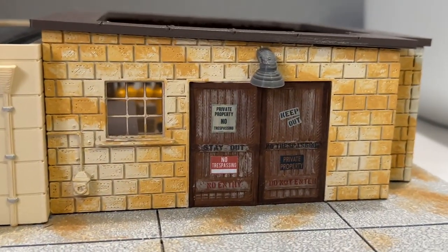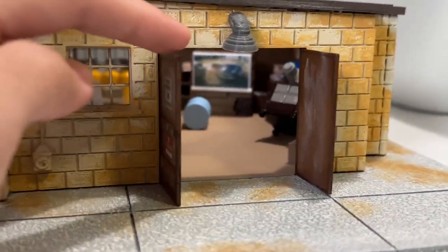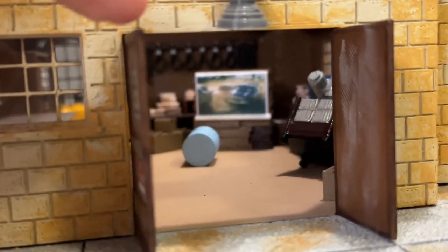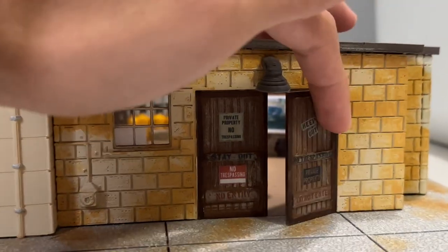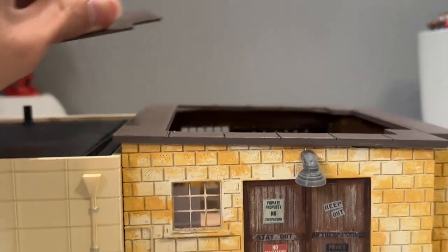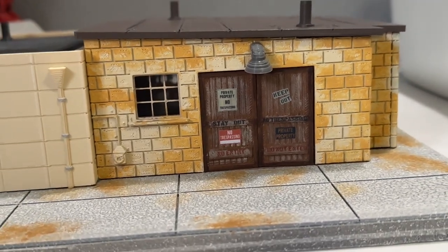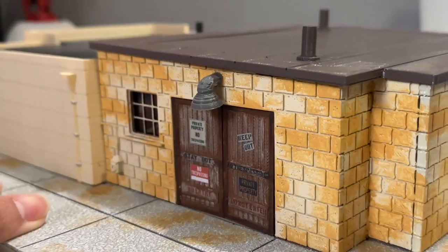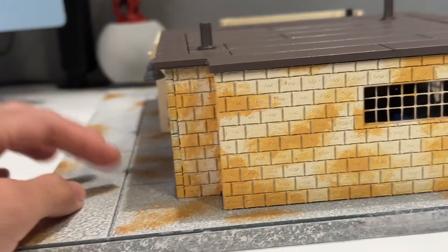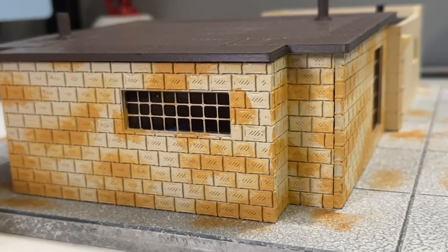I did buy this off the seller maddiecars95 - I believe that's how you pronounce his name on Instagram, so go check him out. His eBay store will be linked in the description. He went above and beyond with this and said he's making the courthouse soon. Are they expensive? Yeah, but considering the 3D file, the plastic material, and the labor that goes into it, I think it's worth it.